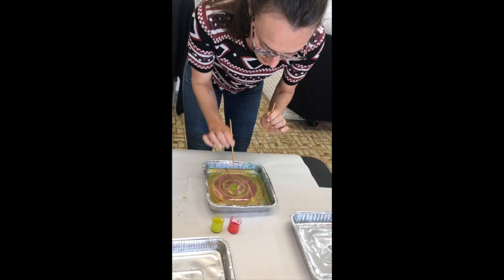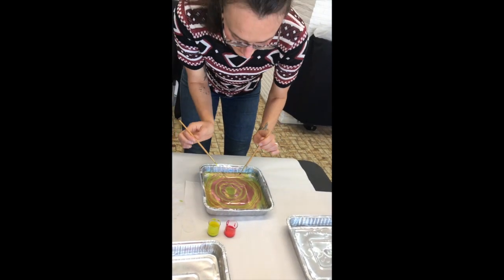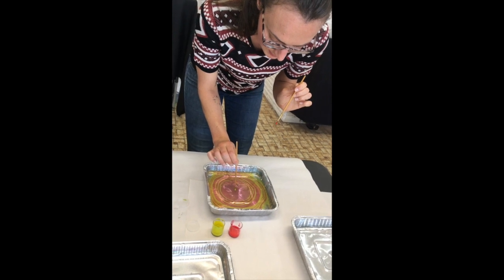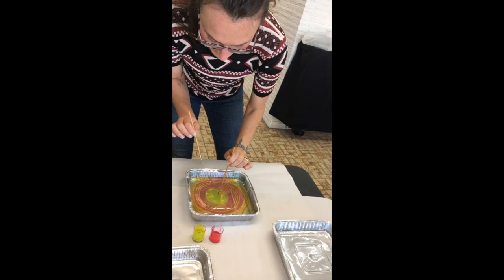So pretty! You can do this with fingernail polish too. That's a big one — it's like a firework shell. Sometimes red is really good at expanding and green isn't. I don't know why.